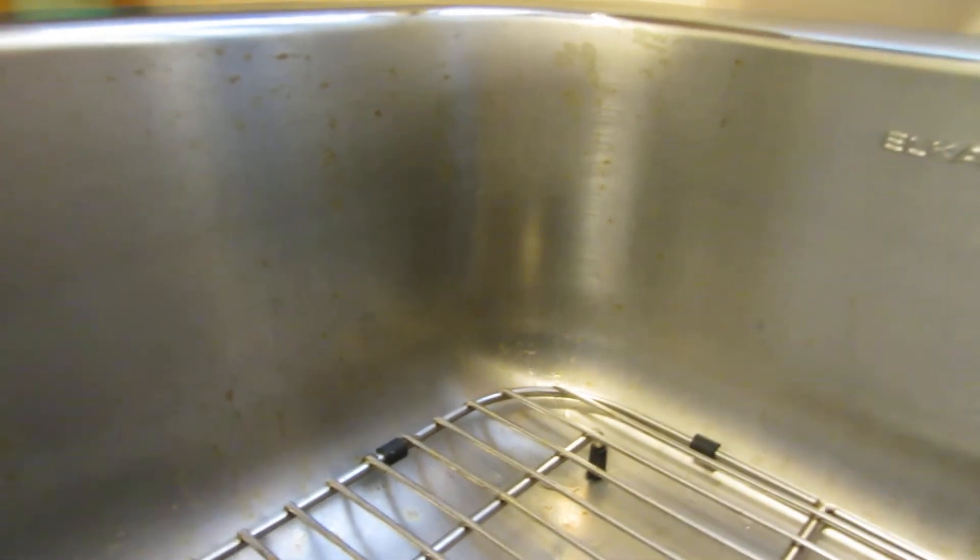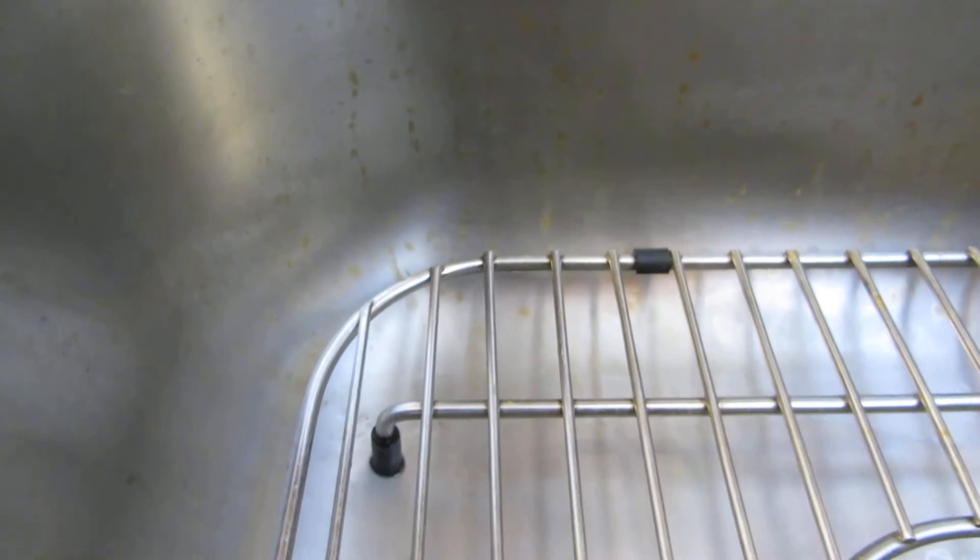And look at this. Looks like rust spots. I've tried all sorts of stainless cleaner and it won't come out. I had another stainless in here for over 20 years and never had problems like this.